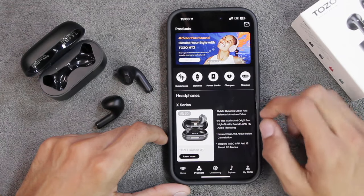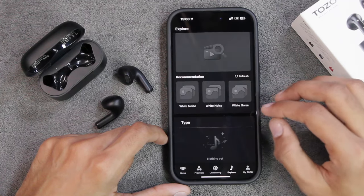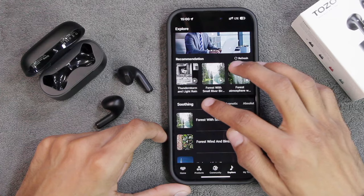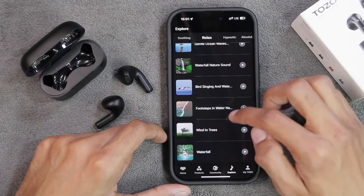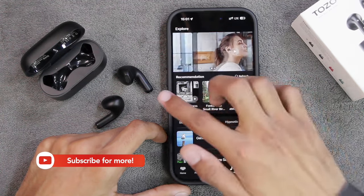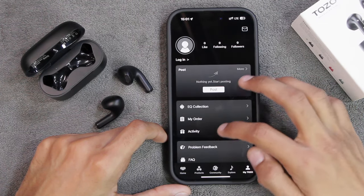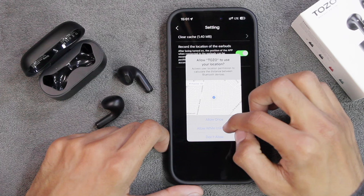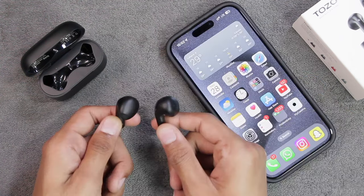The TOZO application also offers many other features. There's a Community tab to stay connected with other TOZO users. The Explore tab is one of my favorites - it comes with many relaxing ambient sounds such as gentle ocean waves, waterfall, nature sounds, birds singing, footsteps in water, and wind in trees. I've tried these with the earbuds and they are really relaxing. There's also a My TOZO tab where you can log in and track your activity and orders. In the settings, you can also record the location of the earbuds, showing where they were last connected.